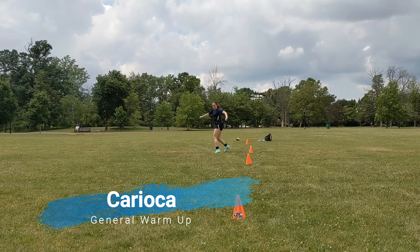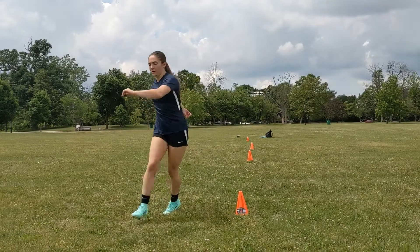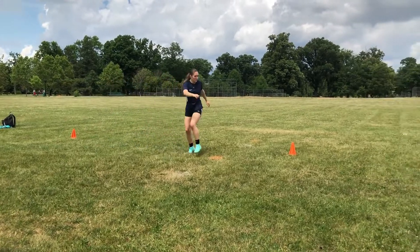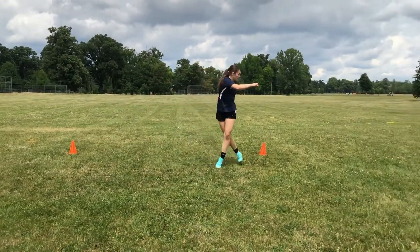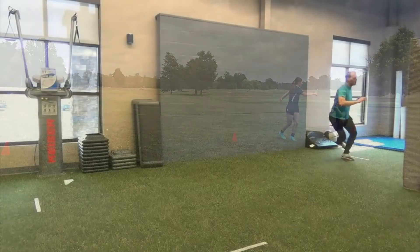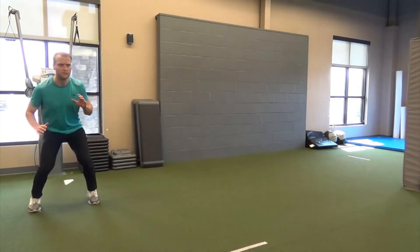The karaoke is performed by alternating your trailing foot ahead of and behind your leading foot. The main objective is to maintain square hips and square shoulders by engaging the core throughout the maneuver.